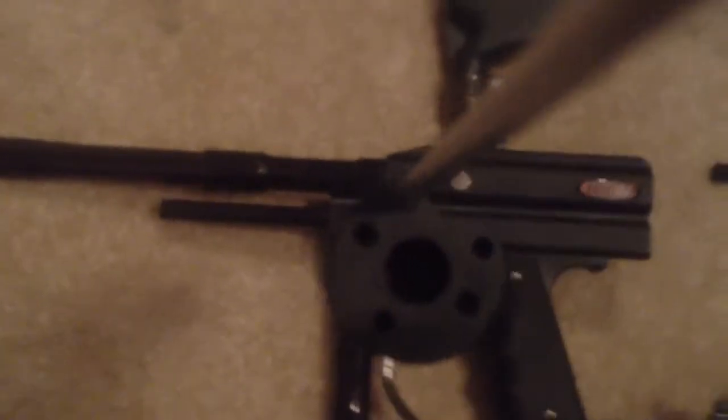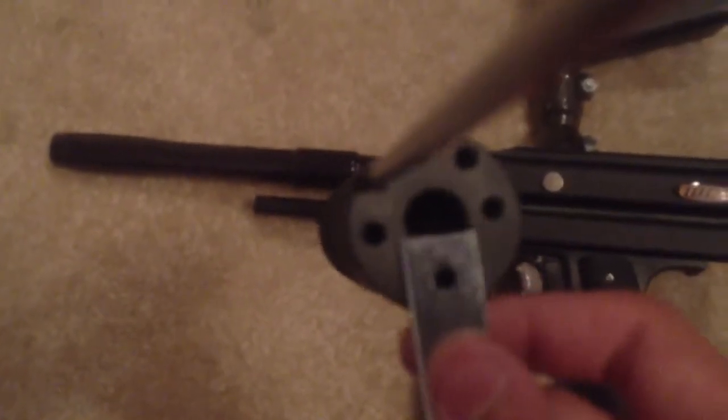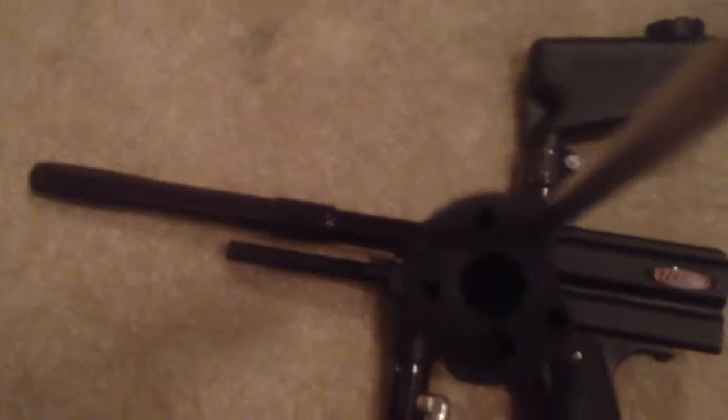When you align the holes on this particular bracket, it'll be in the way of this guide rod right here. These are just normal wood brackets — pretty sure you can find them easily at Lowe's or Home Depot. They're probably just made for making wood fences.